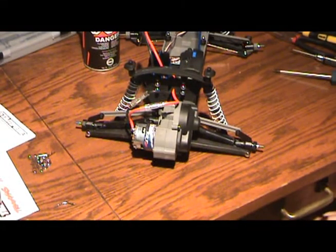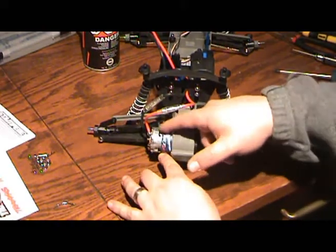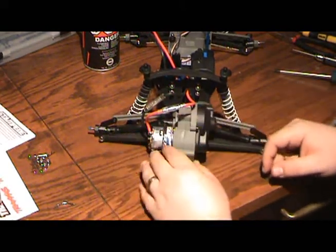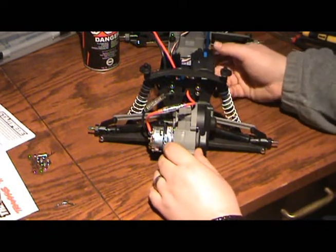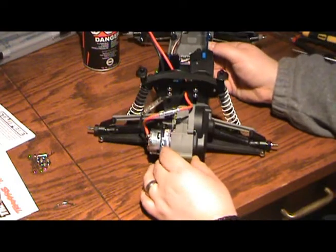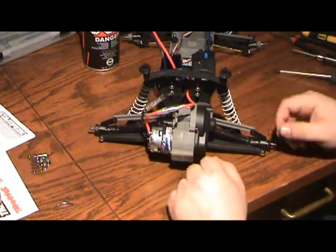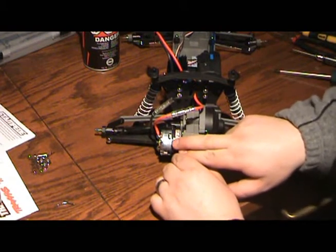We're back. I'm going to pull this — this is my motor here at the back of the truck. It's a Titan 12-turn motor. For those of you who didn't watch the first segment, this is my Traxxas Stampede, the XL5 model with the Titan 12-turn 550 motor. We're going to take the motor out — it's a brand new motor I just broke in.